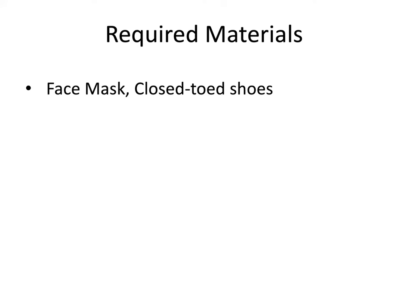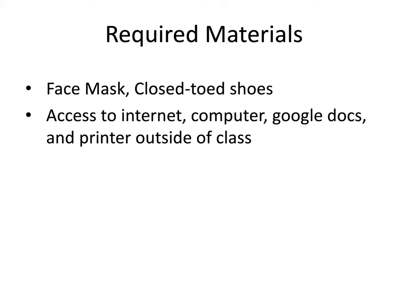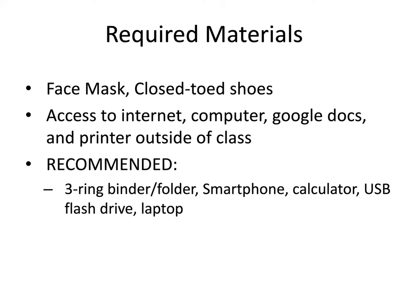Required materials for the lab include a face mask and closed-toed shoes. You'll need access to the internet, a computer, Google Docs, and a printer outside of class so you can print the labs each week. It's recommended that you have a three-ring binder or folder to organize the printed paperwork each week. A smartphone, a calculator, a USB flash drive, and a laptop are highly recommended.